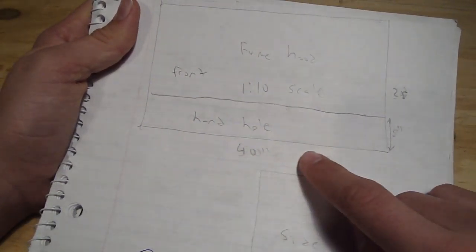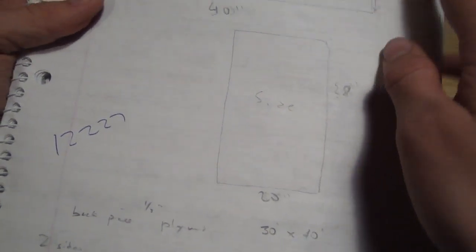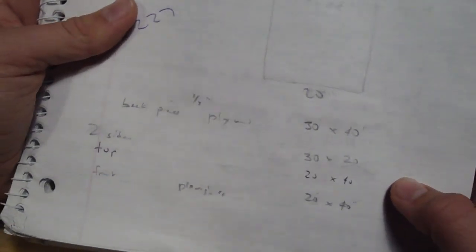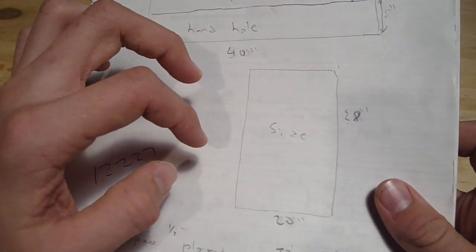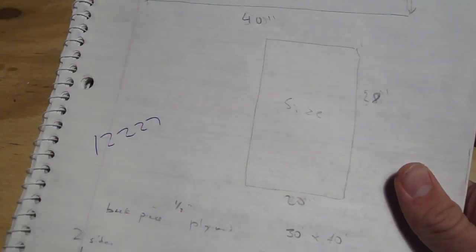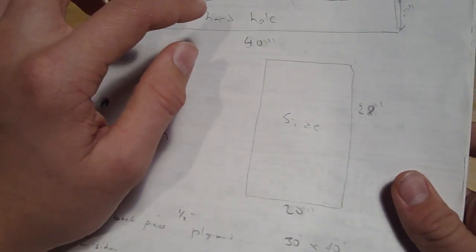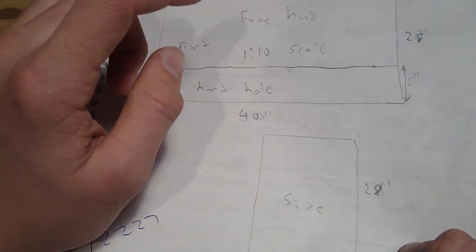That should be tall enough to do most experiments, including dropper systems and so on, and it'll be 40 inches long — you have to have it long enough to do distillation and condensers. The sides are going to be 20 inches wide and 28 inches tall. So you're going to need two side pieces that are 20 by 28 inches, a back piece that is 28 by 40 inches, and a top piece that will be 20 by 40.